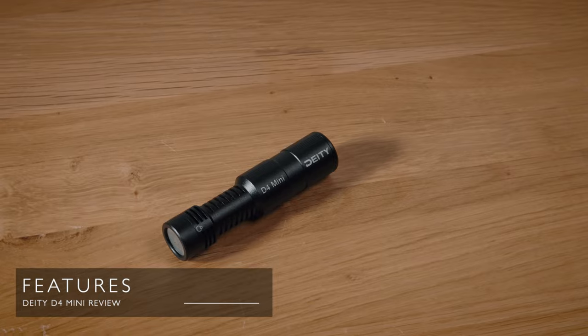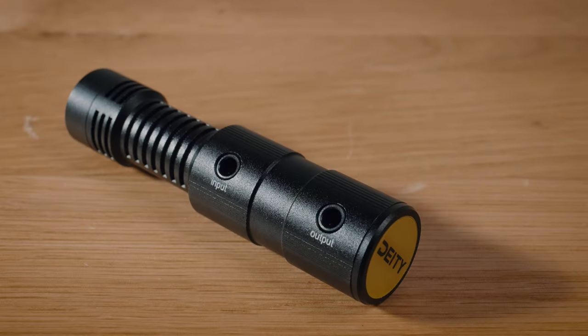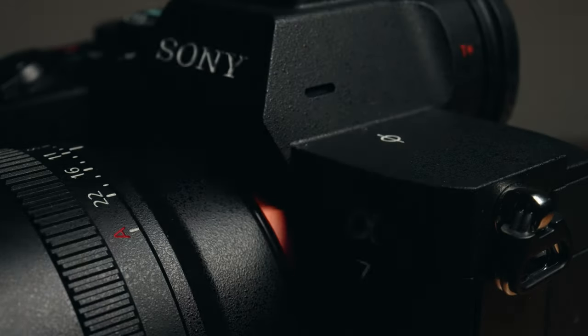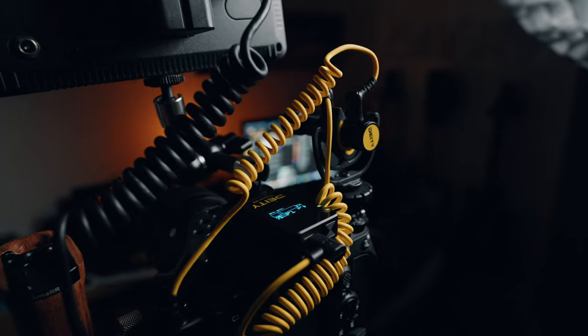That simplicity doesn't mean it's devoid of cool features. You may have noticed there are two 3.5mm jack sockets on the side of the D4 Mini — an output and an input. The output plugs into your camera and gives you your regular dual mono signal. The input is interesting: when you plug something into it, it overrides the right channel. Think about the possibilities — you could plug in another D4 Mini, a wired lav, or a wireless receiver. The tiny voltage from your camera is also passed on, so you can power another mic of that type.